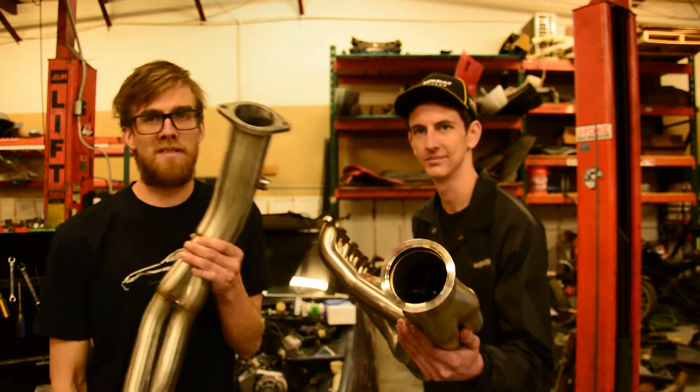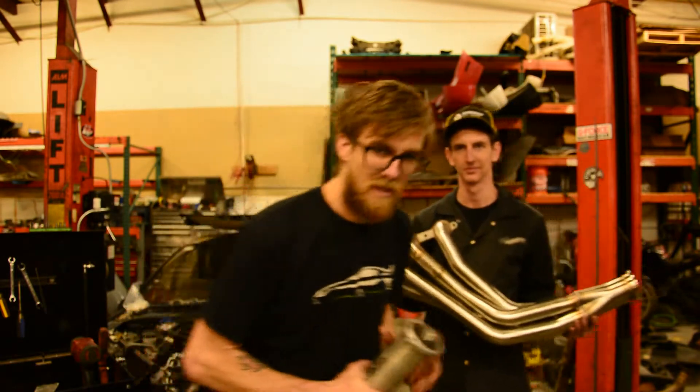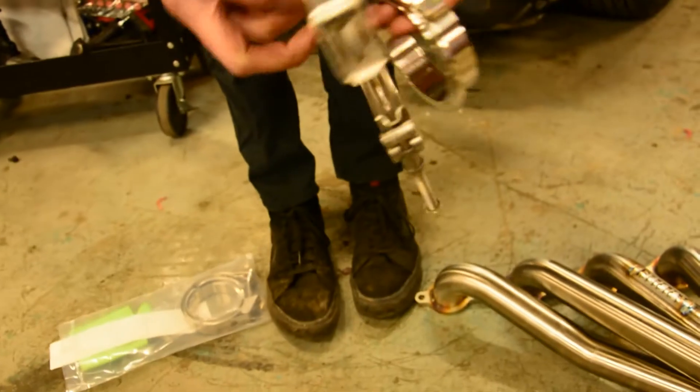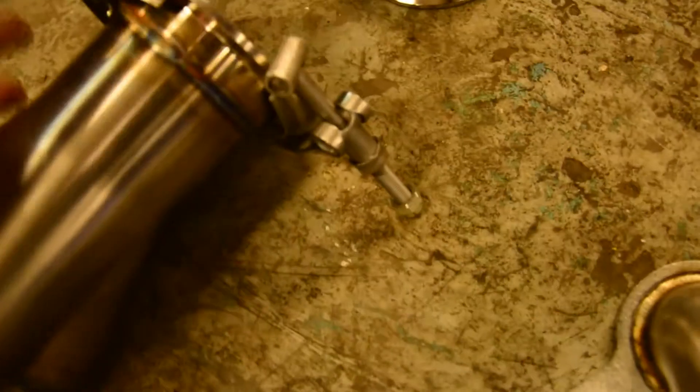Right off the bat you can tell this one has a two-bolt and that one has a v-band. V-bands are way cooler and that's the first point. The SICKI kit came with matching v-bands which is nice — they are flanged, so they lock in nice and seal up beautifully. They also give you the quick-release v-band clamp which makes your life way easier installing the exhaust, especially if you have to do it by yourself.